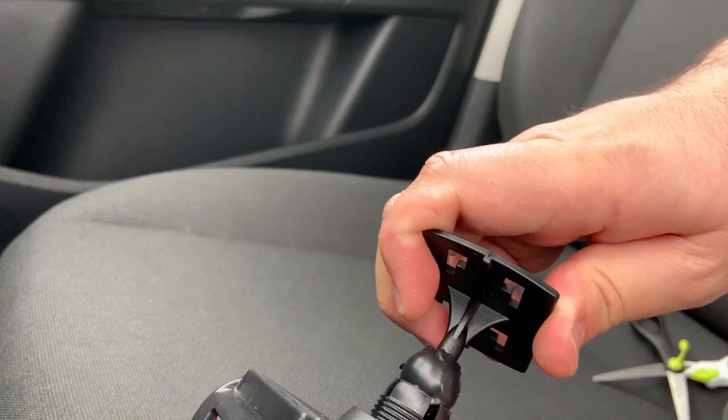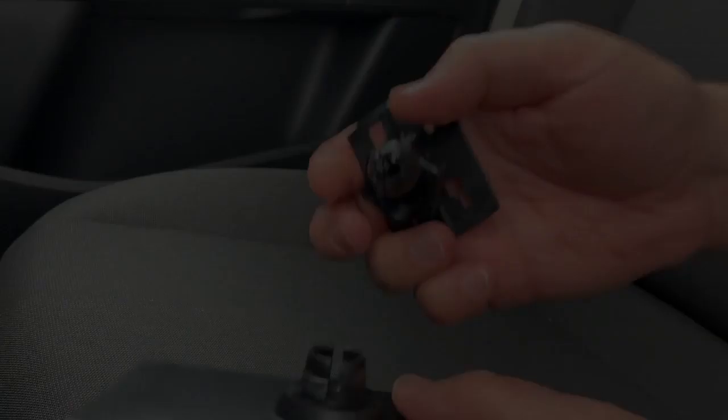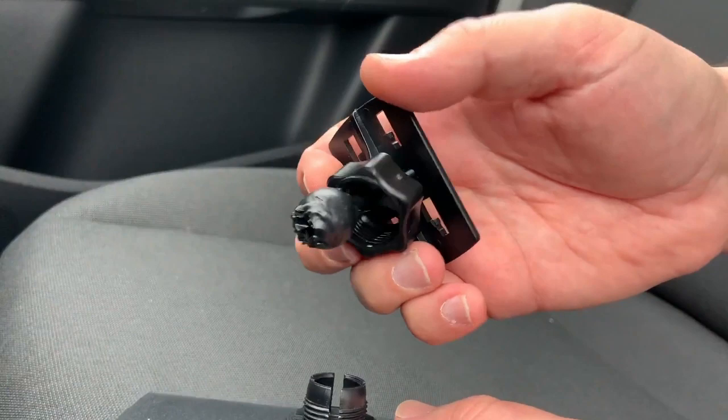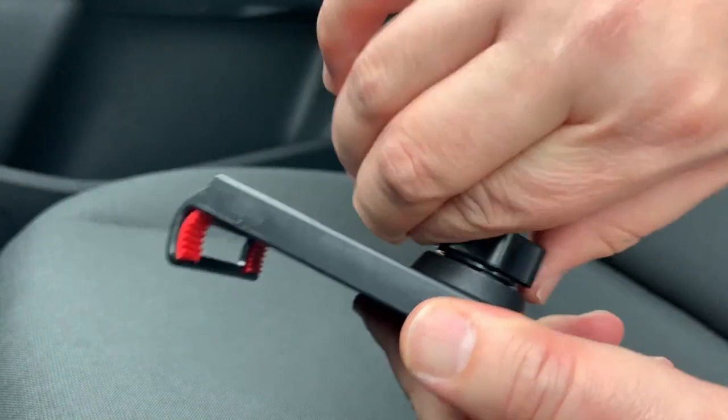Now let's try it — here is the holder again. It might be a little too much. Let me put in the bolt and see how it looks. Here is the bolt — let me put it into the holder and bolt it. Oh, it's very steady! Okay, so it's time to mount this into the docking station.